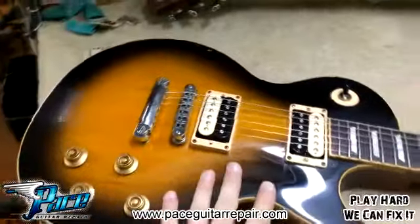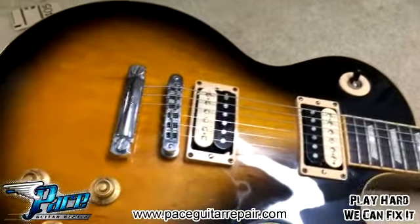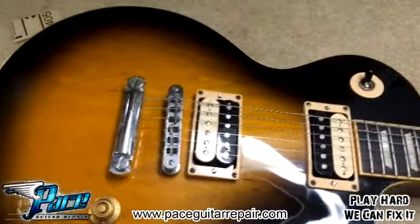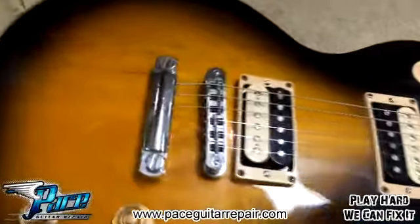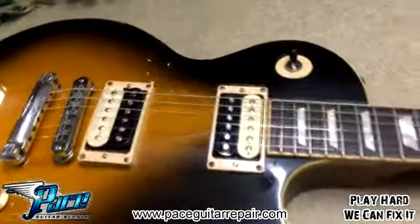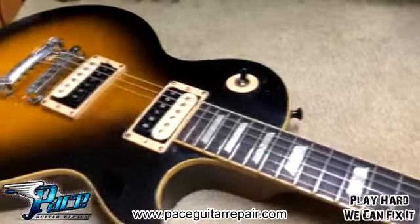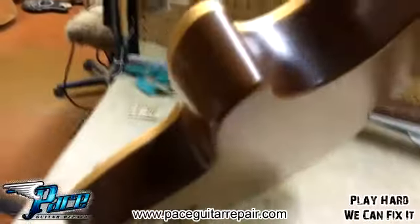You guys recognize this guitar, don't you? This was on the video we shot called 'I Had No Idea My Guitar Sounded Like Shit.' And that was not the only reason this guitar was here — as you can see, it still has that C-More ducking JV in the bridge and a '59 in the neck. This is our good buddy Joey, who's in the band Rock Radio — so there's their free plug.